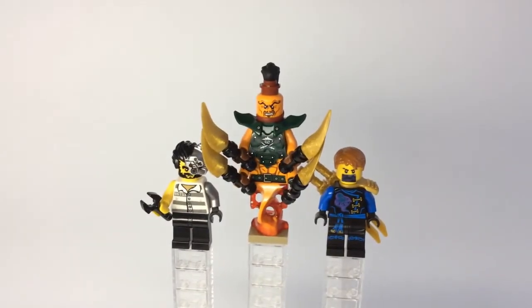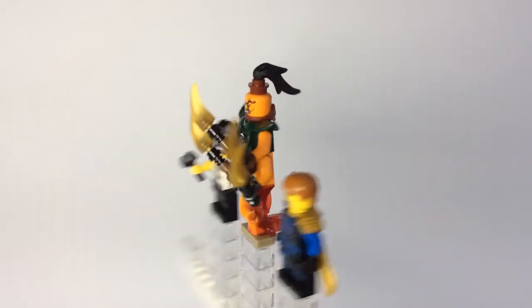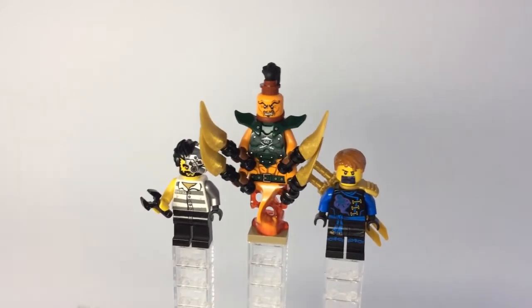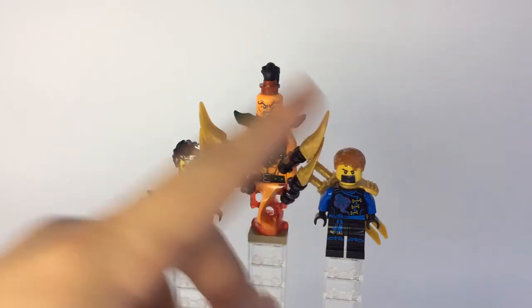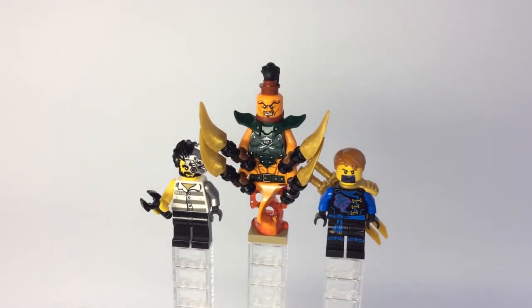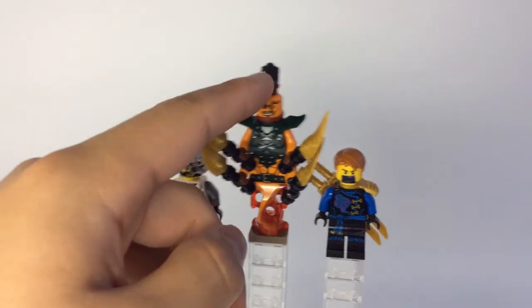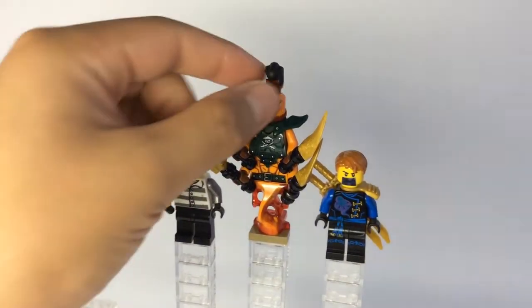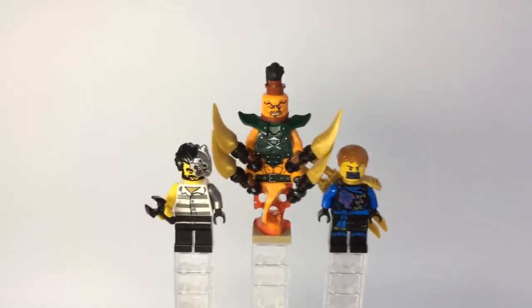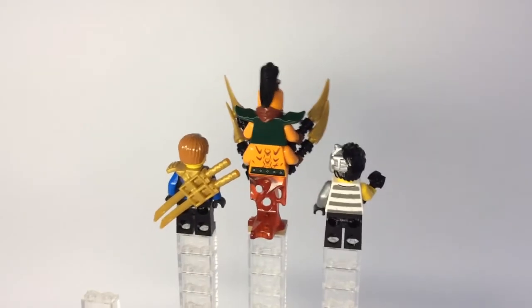In the middle we have modified Nadakhan. My modifications aren't that much, but I decided to give him four golden daggers for when he tries to infiltrate the stronghold in Hiroshi's Labyrinth to obtain the realm crystal. These four daggers are comprised of some golden scythe blades which you can get from the Scythe of Quakes — and you can also use these daggers for Samukai if you rewatch the pilot episodes since they have the same color scheme. The handles are just black lightsaber hilts. To get this hollow stud in dark red, you need the Dragon's Forge set. I kept the hair piece and it looks like the hair band goes along with the color scheme. Throughout the entire Skybound season his maroon half mask is under his chin, so a lot of people flip it around, and that works perfectly fine.